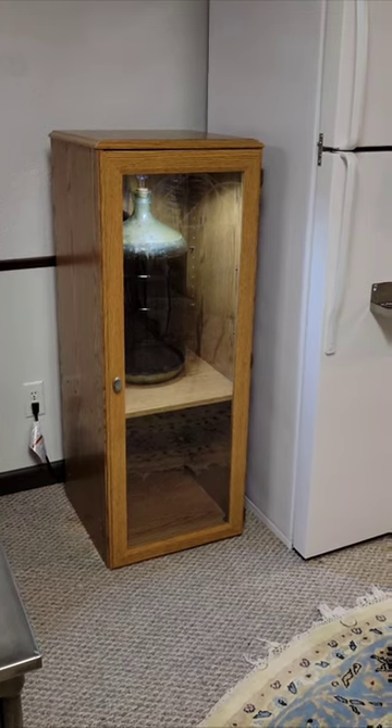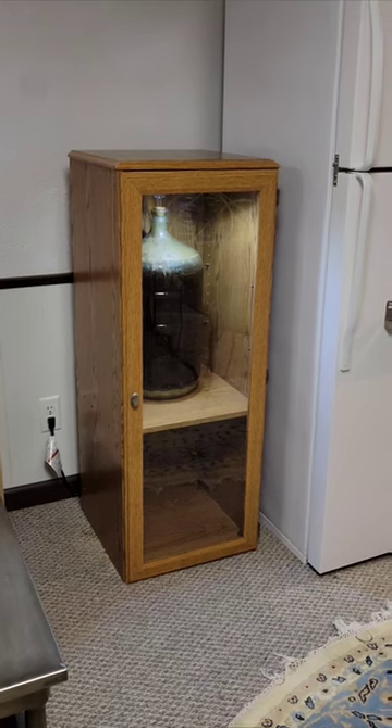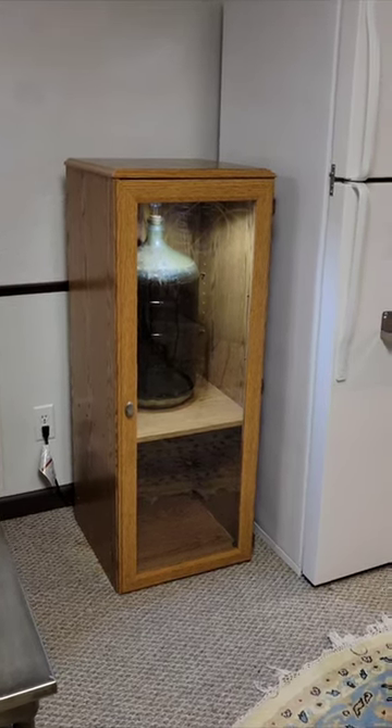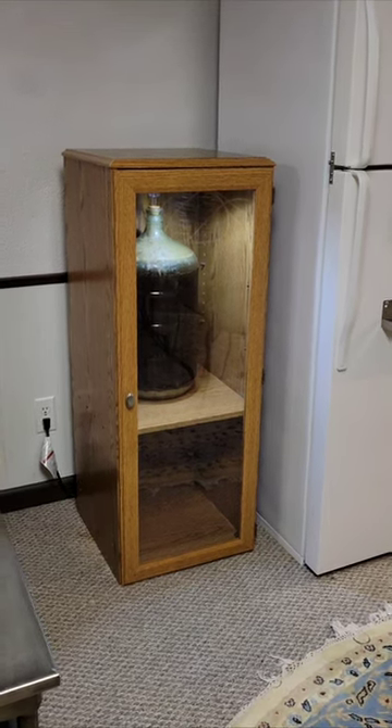It looks pretty good. I'll give it a quick open up here and show you the inside — you can see it's pretty tight in there, pretty tall inside. The airlock is pretty close to the top on the inside, but I've got a solution for that.